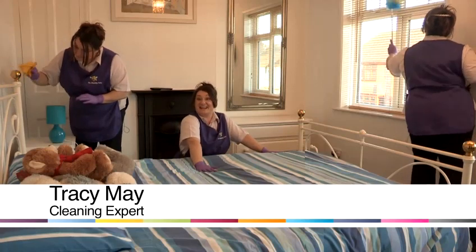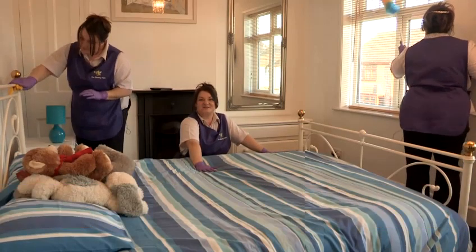Hi, I'm Tracy and I'm the Cleaning Fairy and I'm going to show you some cleaning tips.